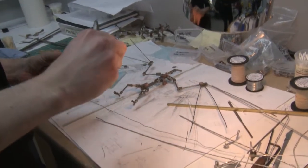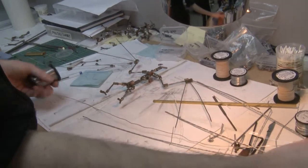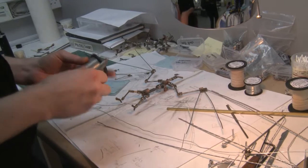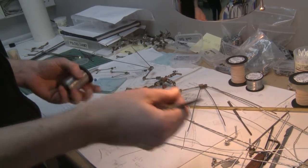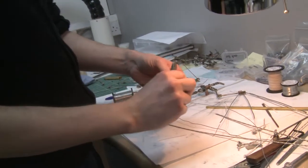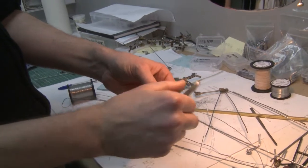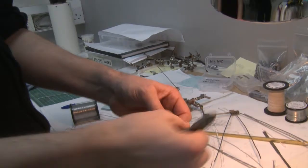I'm trying to work out how much wire I can get into those sections on the armature. This wire is aluminium, which is really good for animation because when it bends it doesn't spring back — it stays where it's put. However, as you bend it, it work hardens, so eventually it will just break off.